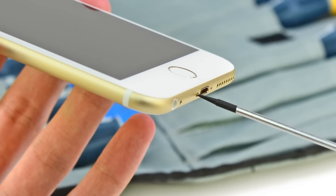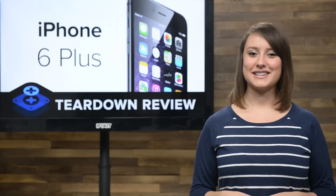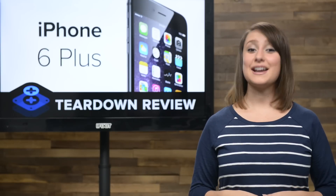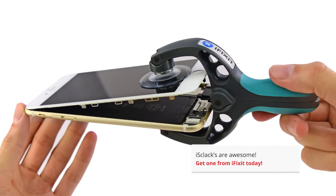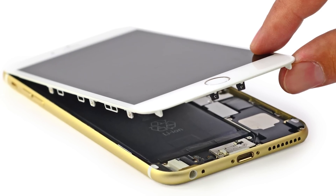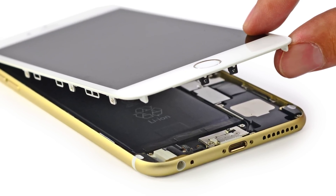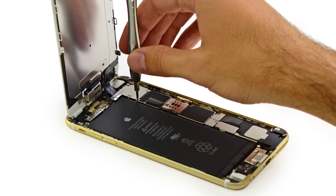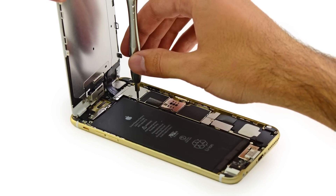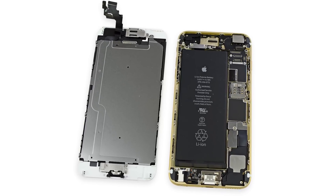Right off the bat, we're met with our old friends, the pentalobe screws. It doesn't seem like it would be an Apple product teardown without them these days. Fortunately for us, we came prepared and they were out in a snap. With those screws removed and a little help from our spudger, we got our iPhone 6 Plus opened. Prepared to meet the Touch ID cable we found in last year's iPhone 5S, we opened our 6 Plus with a little extra care — but there's no cable here, we're all cleared to open. Just like the iPhone 5S, the display assembly cables are held in place on the logic board by a metal bracket, and once we get that removed, the display assembly comes off and we get our first unencumbered look inside the iPhone 6 Plus.